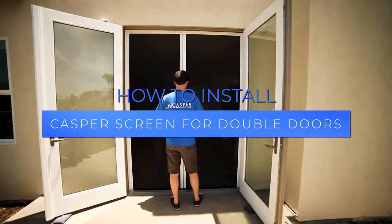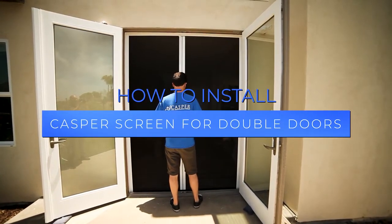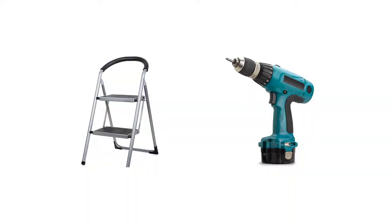In this video we will show you step by step how to install your Casper double door retractable screen. Before you start you will need a power drill and a step stool or small ladder.